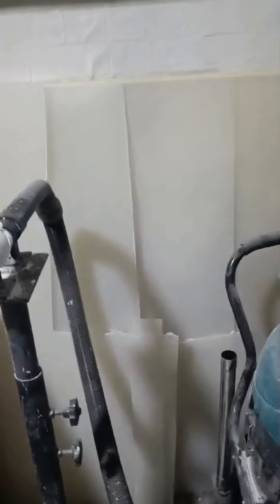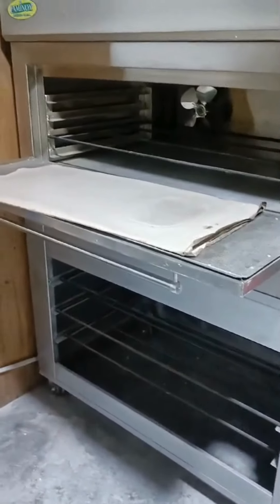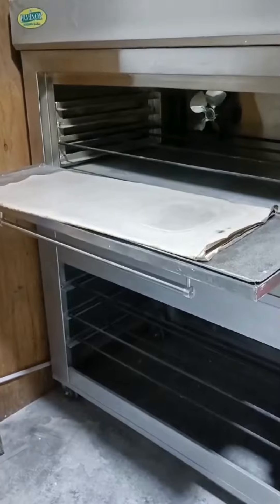Those are the plastics that I use. And this is our new oven that I use to make the braces.